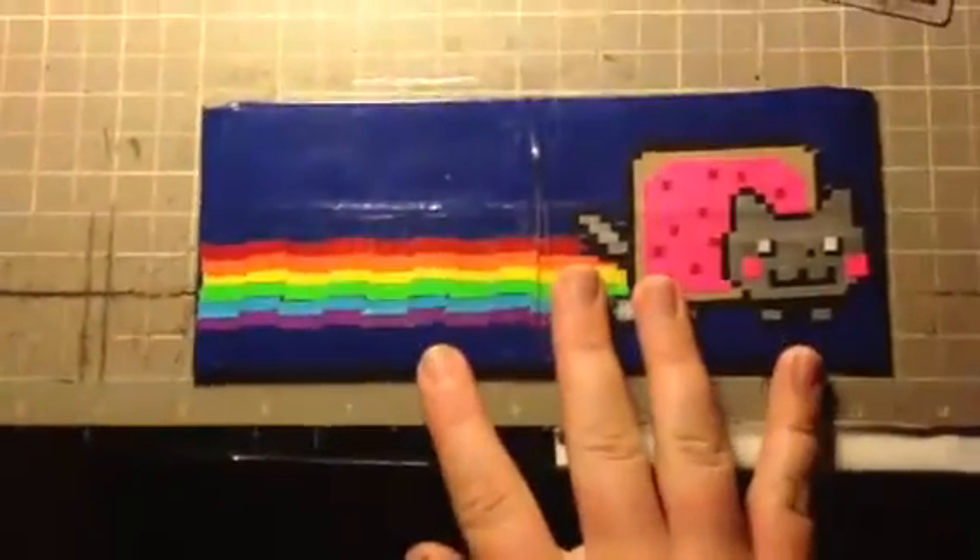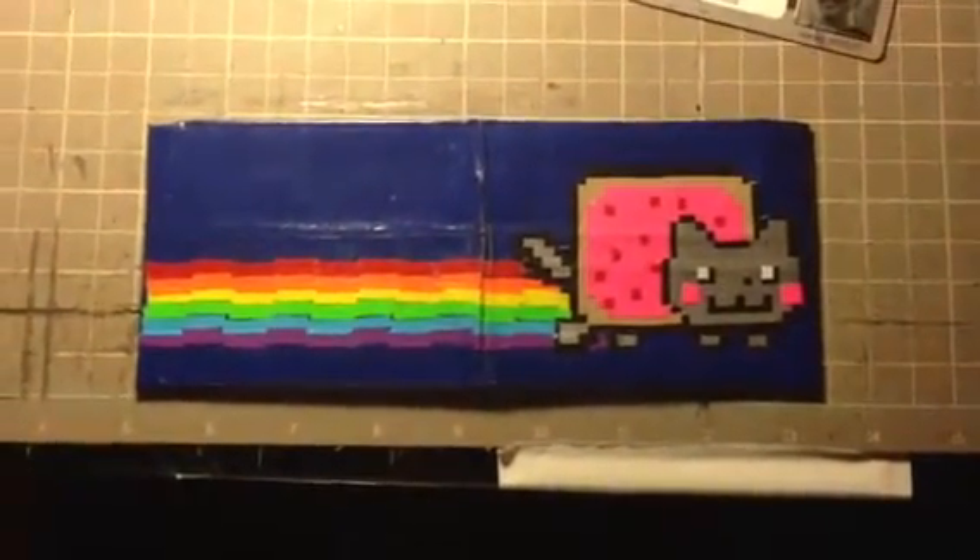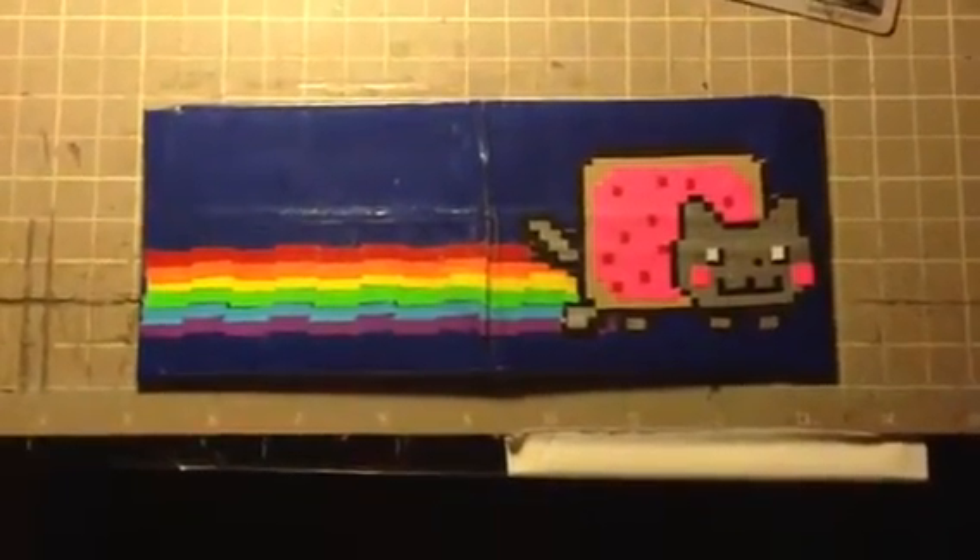That is the Neon Cat wallet. I hope you enjoyed it. Please comment, rate, and subscribe. Thank you.